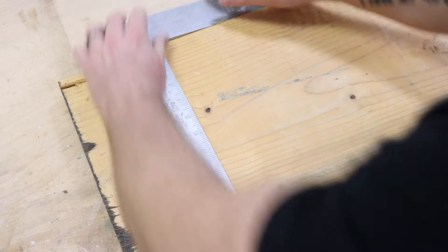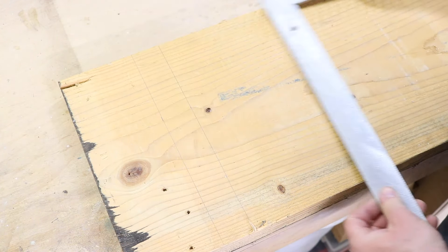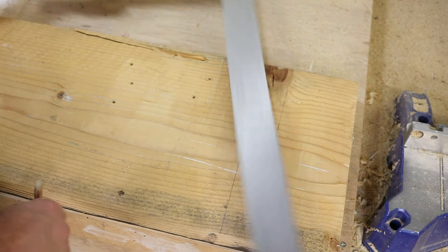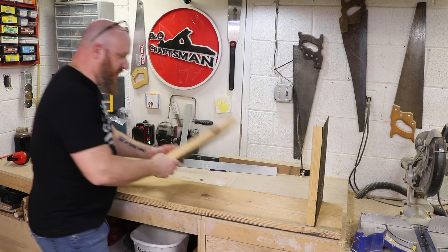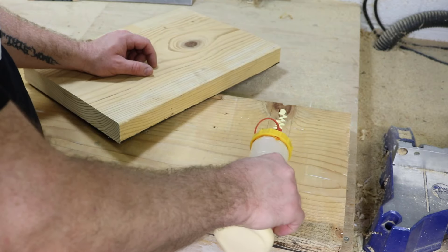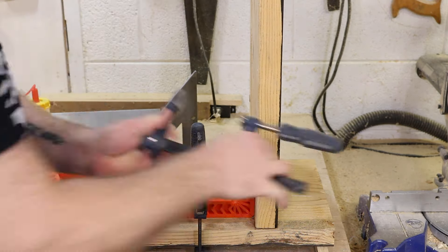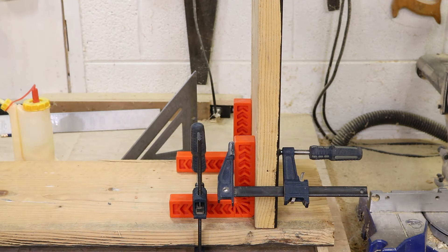Now we want to measure in four inches from one end and then five and a half from the other end. We're going to repeat that on both sides. The marks we just made are going to be where the legs sit — right on top of each one. We're going to put wood glue on both of these and allow them to settle a little bit, and I'm going to clamp them so they're nice and square. Make sure they are square when you put them on. The glue is just going to help us later when we go to put the dowels and screws in, so they won't keep moving around and giving us issues.